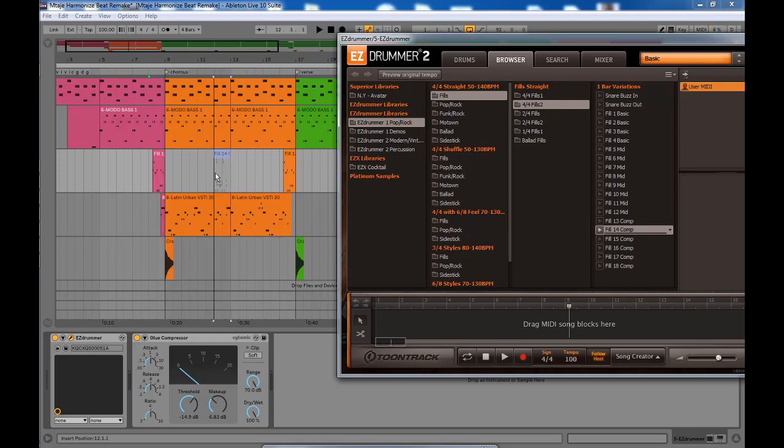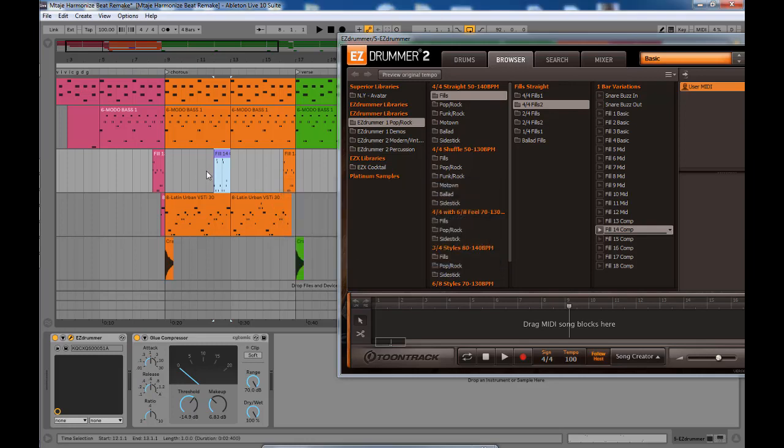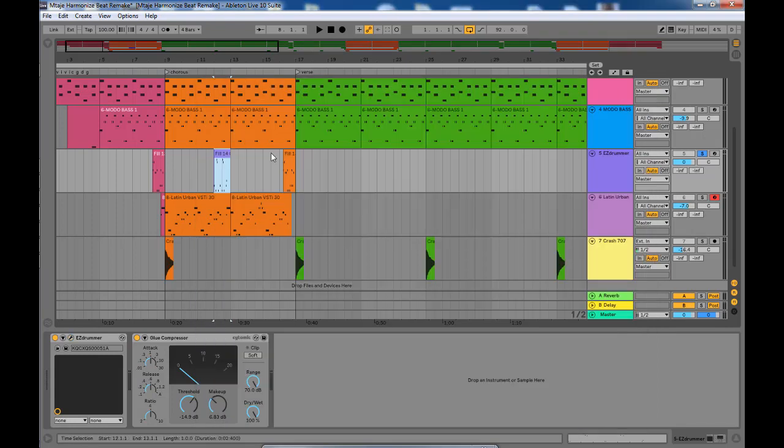Place it on the arrangement view where you want the roll. It will ask you about importing tempo — you can say no — and then you have your roll there. Of course I'm going to delete the old one.